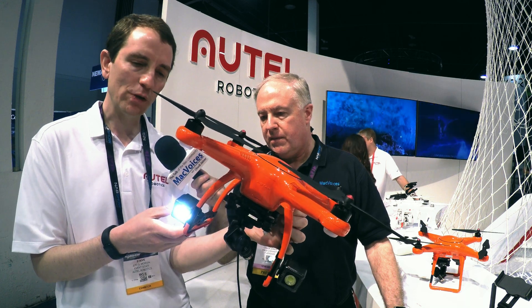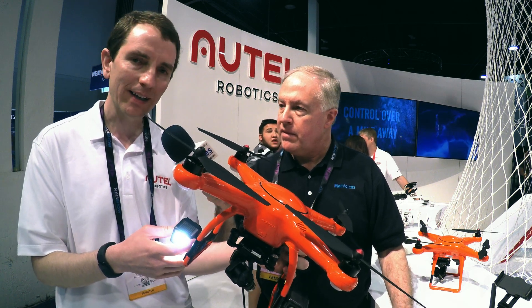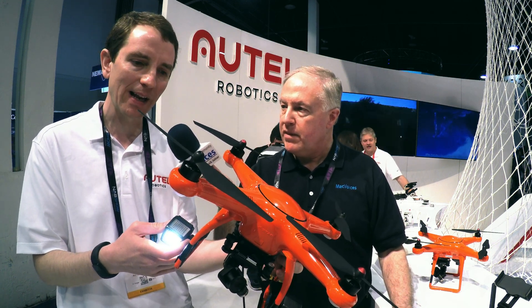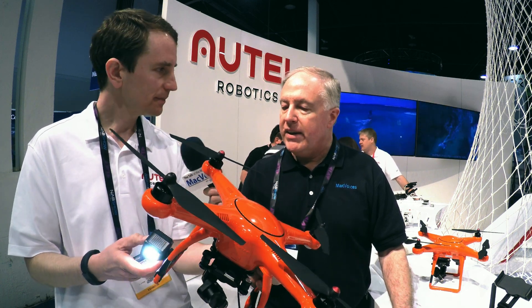We think this will be a game changer for search and rescue operations. If a little kid or an animal gets lost at night, you'll be able to fly a drone up there and cover a lot of territory very quickly. We're really excited about the applications. We talked to Lume Cube at CES, and it never occurred to me to mount them on a drone — they're so light and so bright, and this is a perfect application for them.